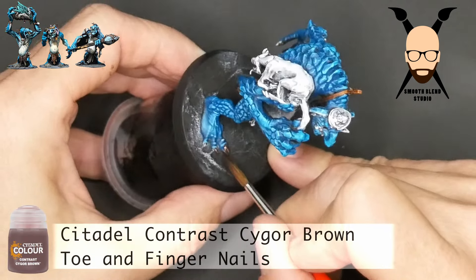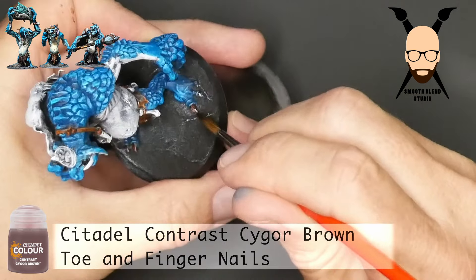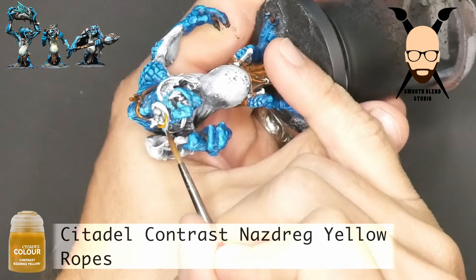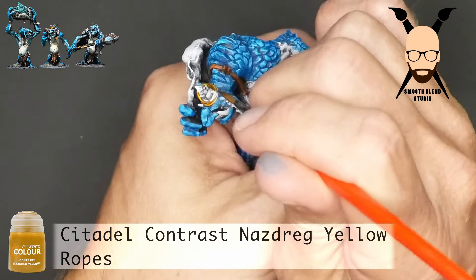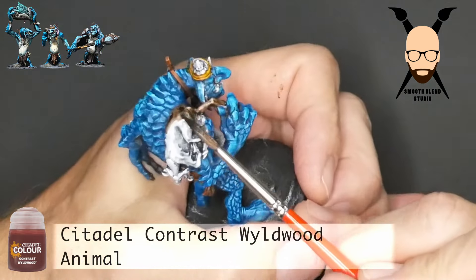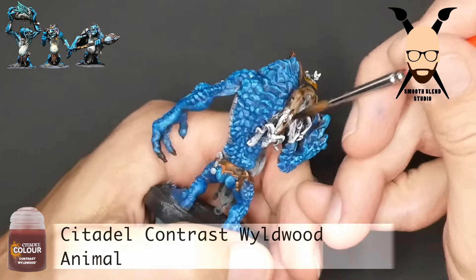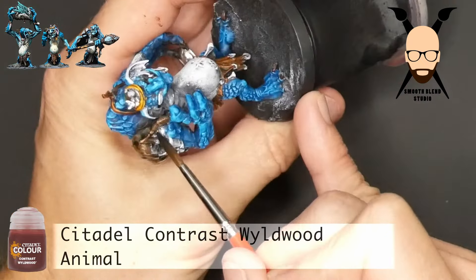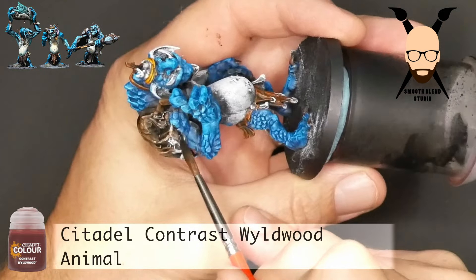Next is a small detail — I'm using Saigwar Brown thinned out with water because it's so intense. This is just for his fingernails and toenails, as well as a little bird's nest detail on his head. Then I use Nasdrag Yellow for ropes — I've also used it for leathers. And then good old Wild Wood for this goat or ram he has slung over his shoulder. This one I've also thinned down with water because it's a very intense color.